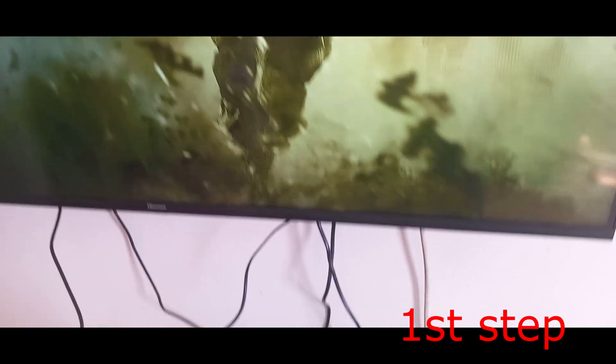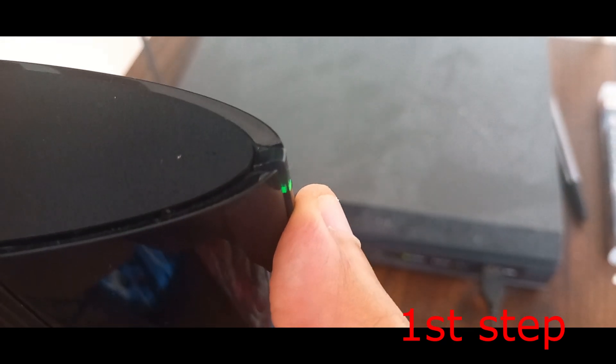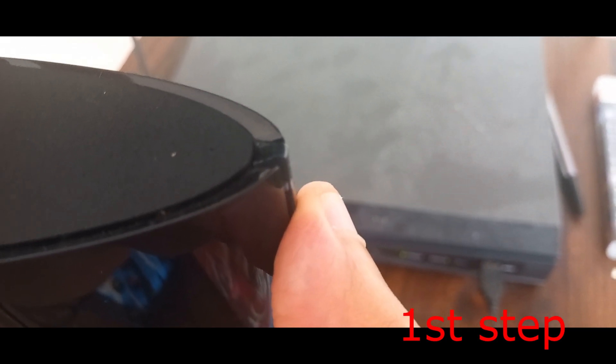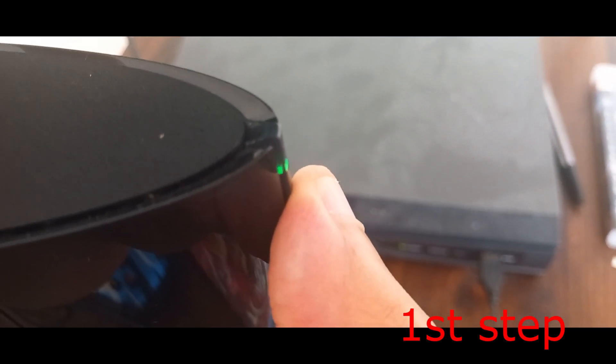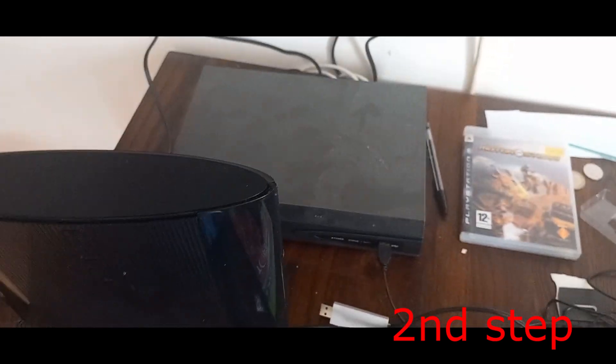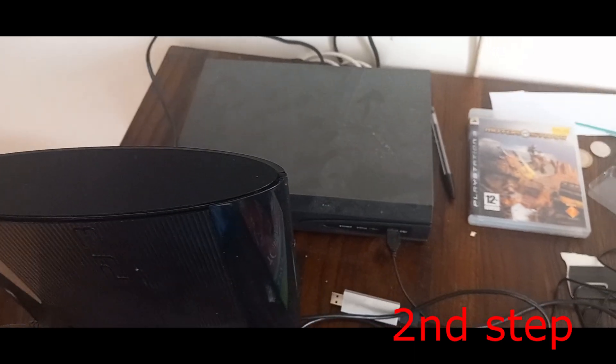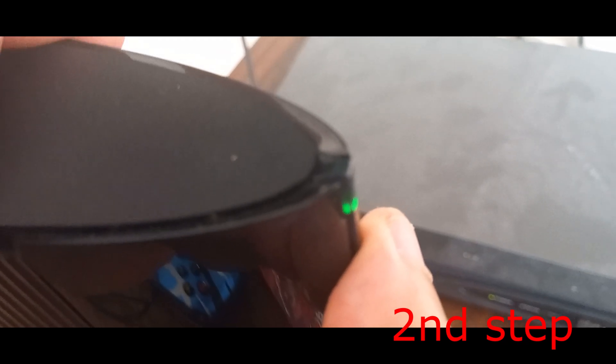We're gonna turn off our PS3 — just turn it off and wait for it to fully turn off. Once it's off, hold the power button again. It's gonna go green; keep holding it, don't let go.